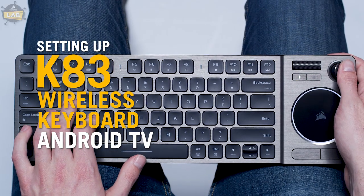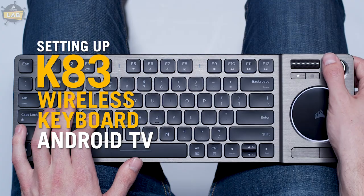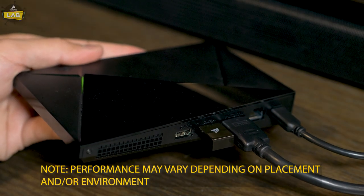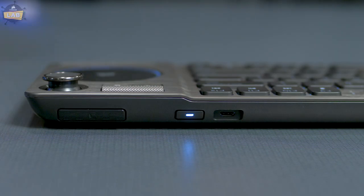Connecting the K83 wireless keyboard to an Android-based media player is quick and easy. If your device is equipped with a USB port, simply plug in the 2.4 gigahertz wireless receiver and power on your K83.